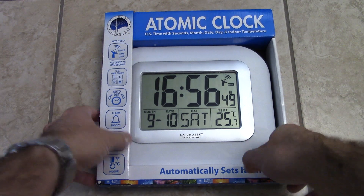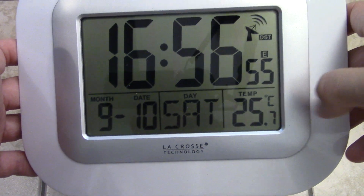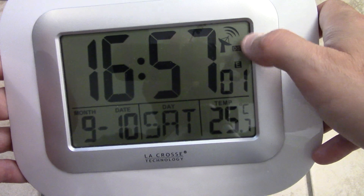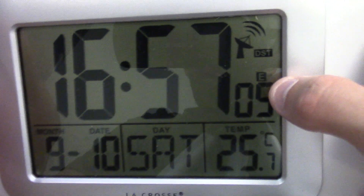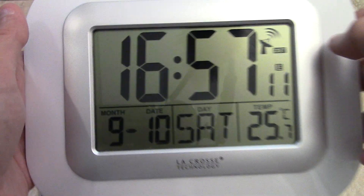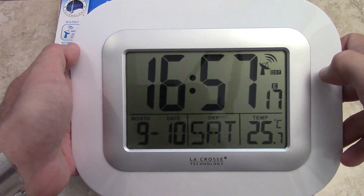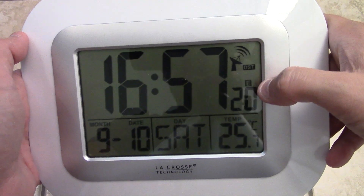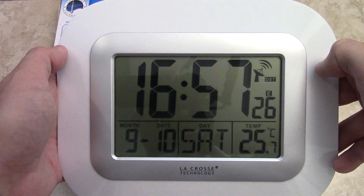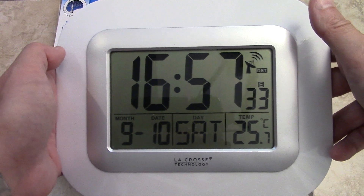So I just want to show you guys the clock real fast and its features. You've got time, date, and temperature — this is the inside temperature. You've got a little radio tower icon showing it's receiving a signal, and you've got the zone for your time zone, which for me is eastern. As a reference, I live about 20 miles north of Montreal, and the radio signal is picking up all the way from Colorado up into Canada.